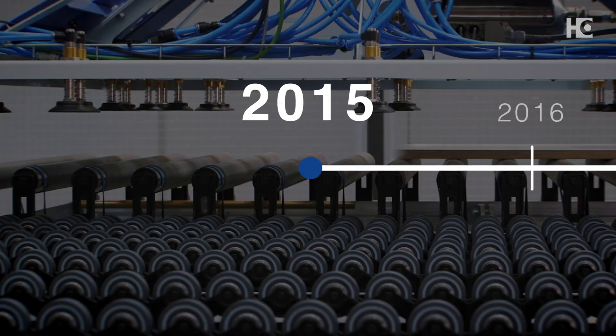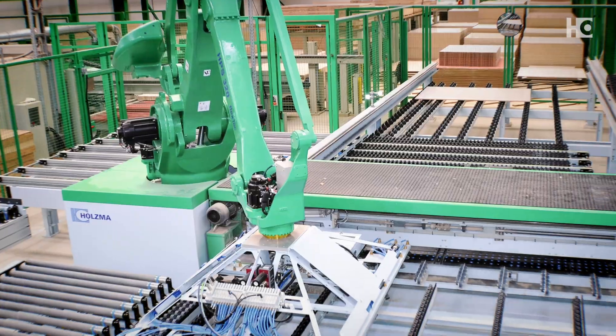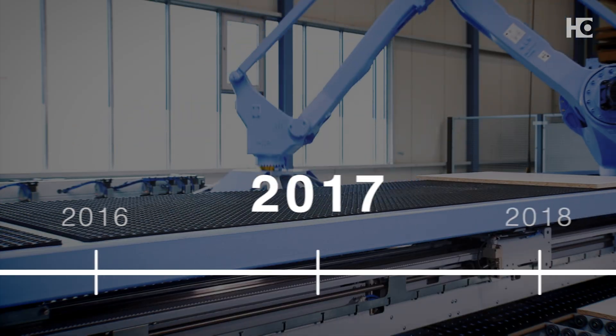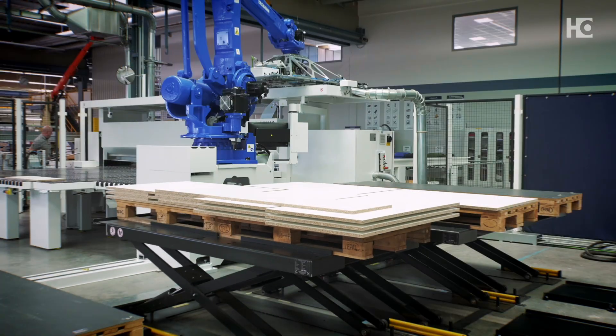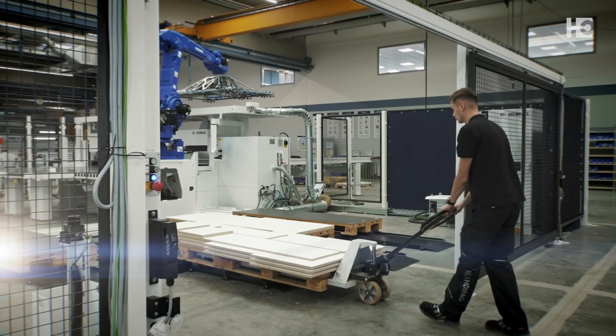2015: The revolution begins with fully automatic batch size 1 cutting. 2017: Intelligent de-stacking on lifting tables, made possible with HOMAG's proprietary de-stacking software.